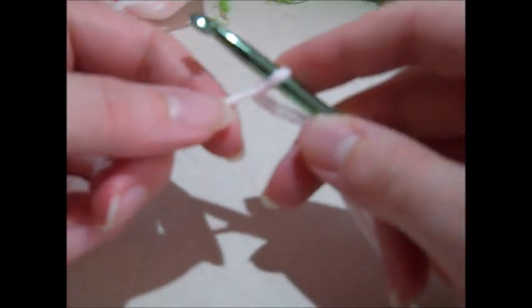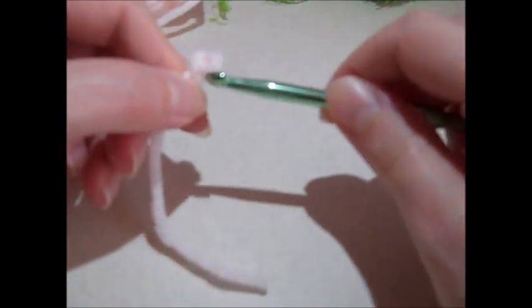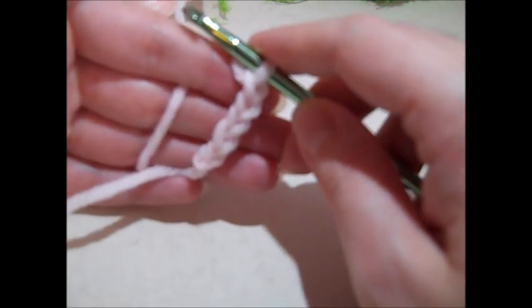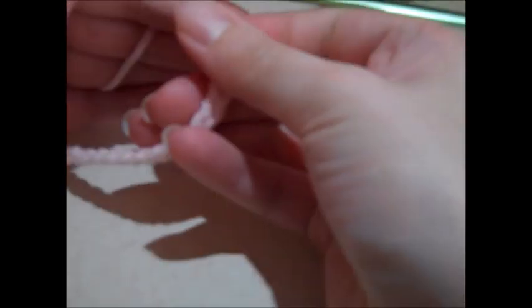The first thing we're going to do is chain 35 stitches. To chain, you just wrap your yarn over the hook and pull that loop through — that's one chain. You do it again for two chains. I'll keep going until I have all 35 chain stitches completed.